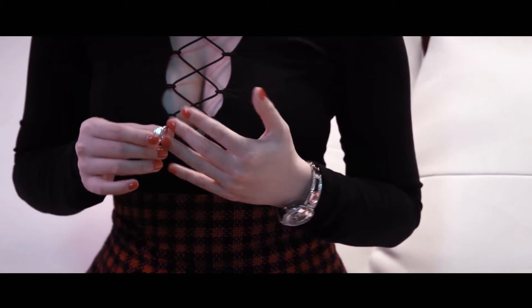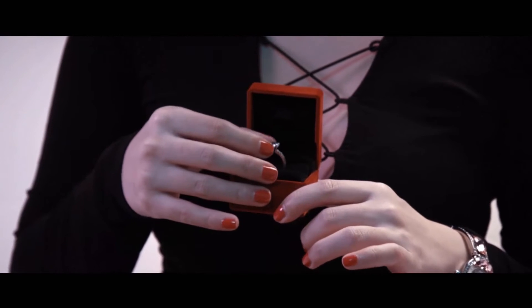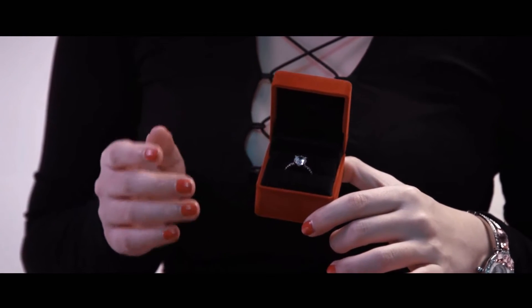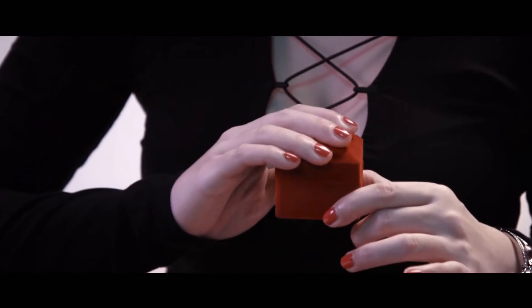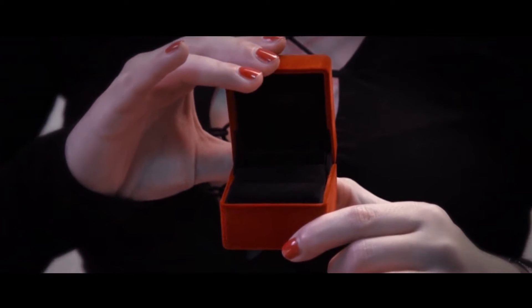Imagine this: your spectator takes the ring off her own finger herself, places it into the box, touching it just to make sure that everything is real, and then closes the box. That's it. When she opens the box, the ring is already gone.